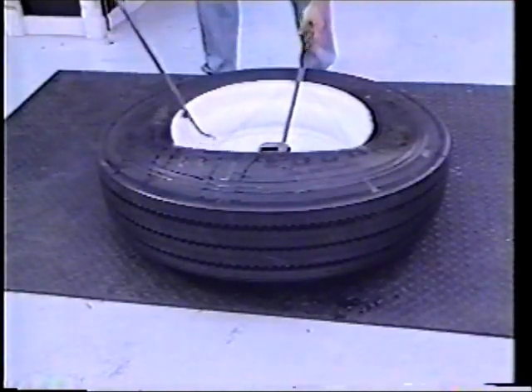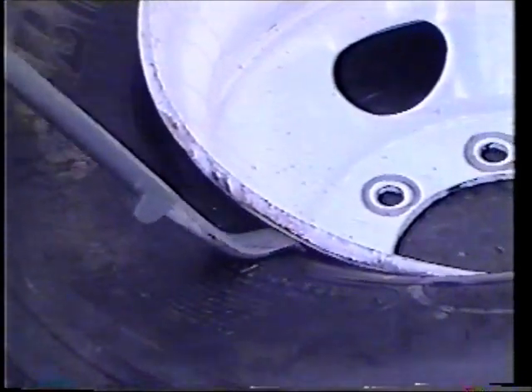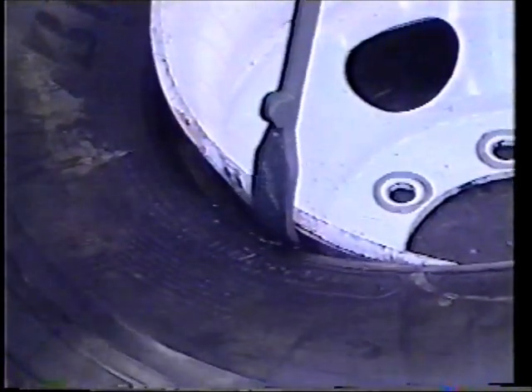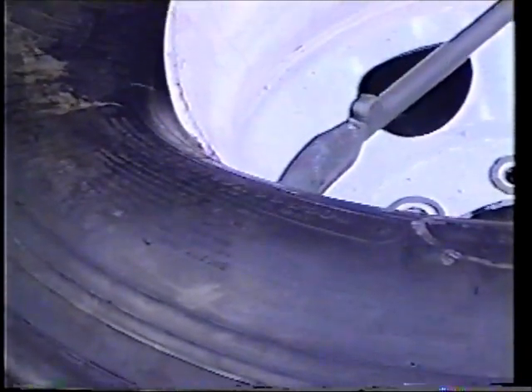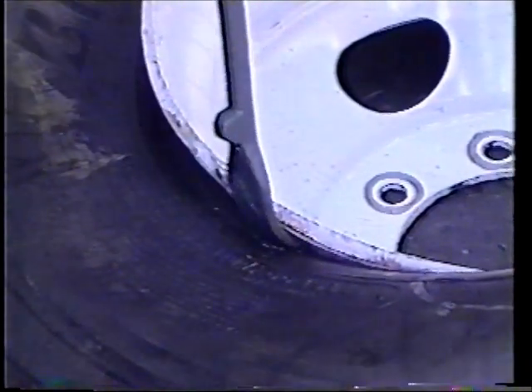Remove one tire iron and insert the curved end between the bead and the rim, where the bead is beginning to come over the rim. Be sure the knob is facing the tire. Proper tool location reduces the amount of effort to insert the tool.